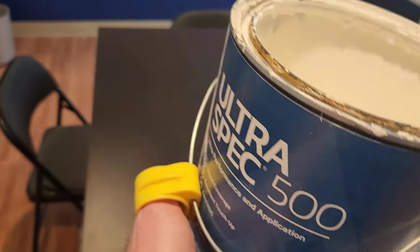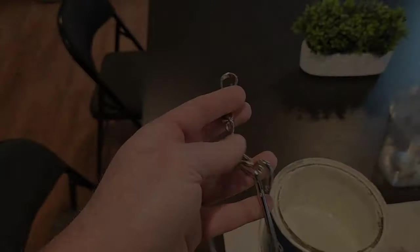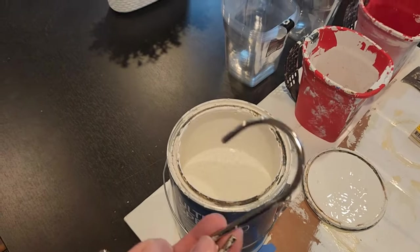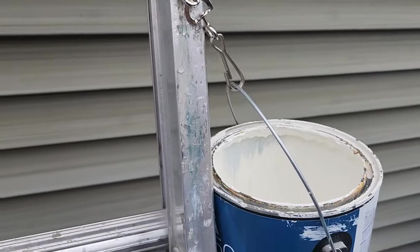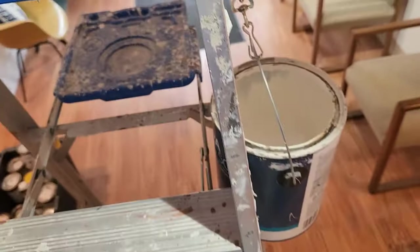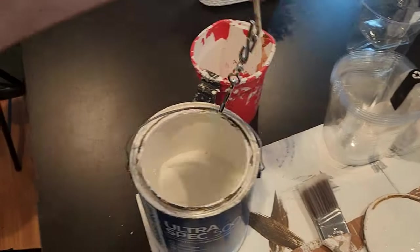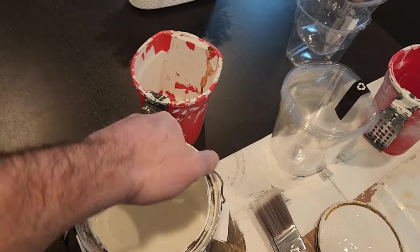You can also get a swivel pot hook, which lets you easily hook your can to a ladder. You attach it to the handle and the hook goes over a ladder rung, giving you a nice secure place to set your cup bucket when you're working at height. Avoid carrying the can hanging loosely — that's dangerous and can easily lead to a spill. Instead, grab the handle in the center to keep it balanced.